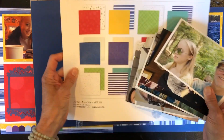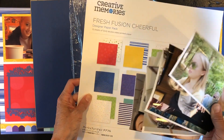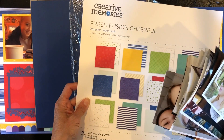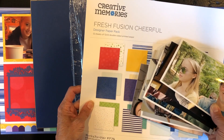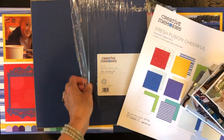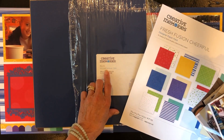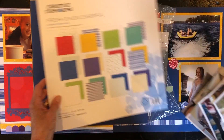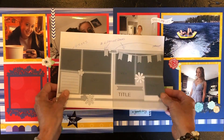I did want to use photos from my daughter's grad — we're celebrating anyways! I wanted to use the Fresh Fusion Cheerful paper package, which is very new. With my pictures and designer paper in mind, I chose the blue cardstock to complement the whole project.